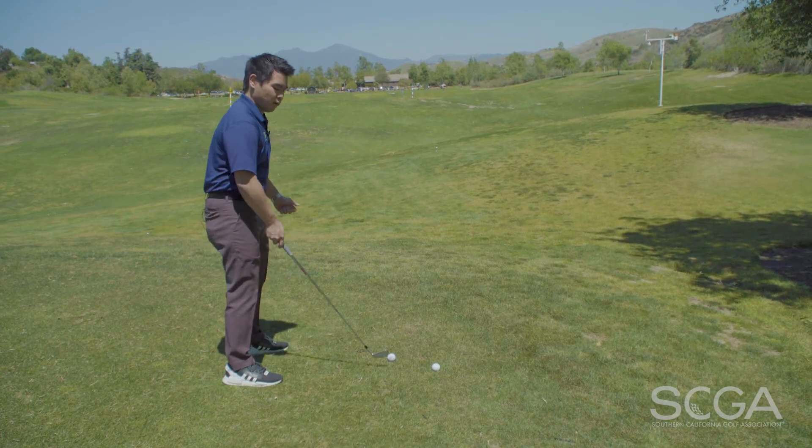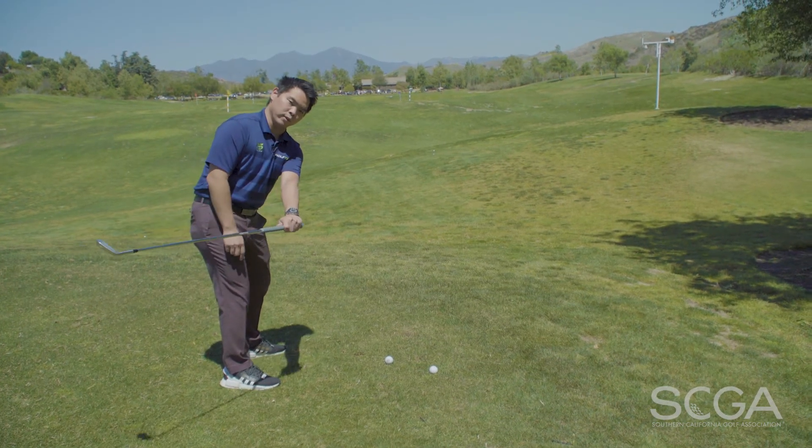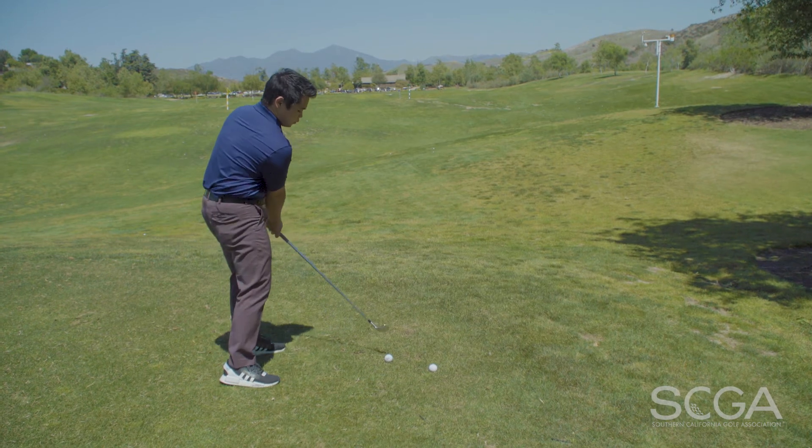If you have the opposite problem of pulling the golf ball to the left, having created more extension, point the back of your left wrist a little bit more upwards to create the club face to be more open.